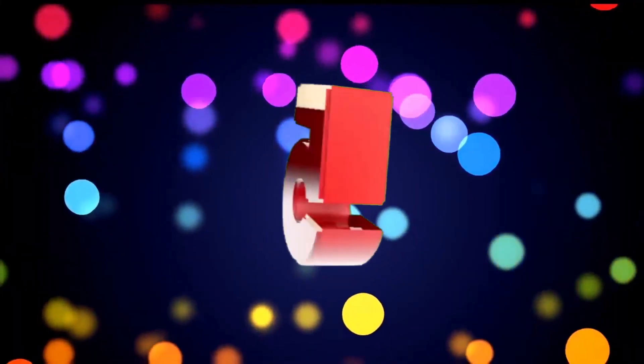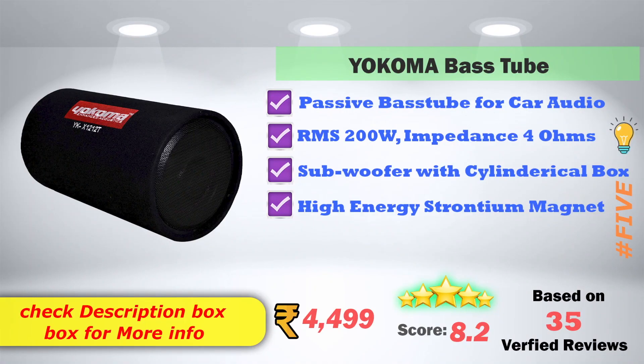In 5th place, Yokoma Car Bass Tube — Passive Bass Tube Car Audio. RMS 200W, Impedance 4 Ohms. Subwoofer with cylindrical box type. High Energy Strontium Magnet.